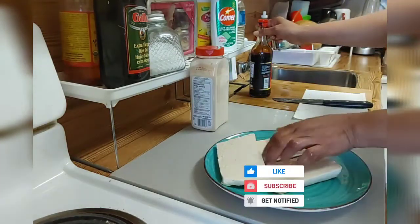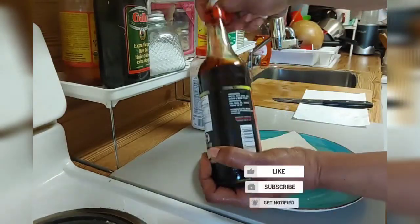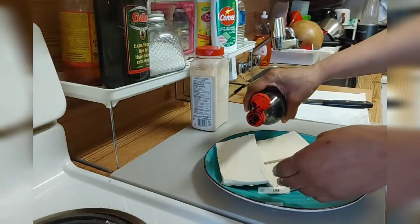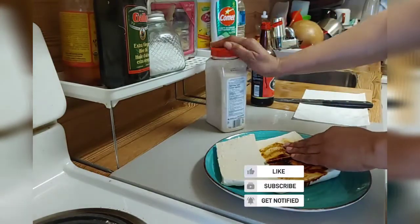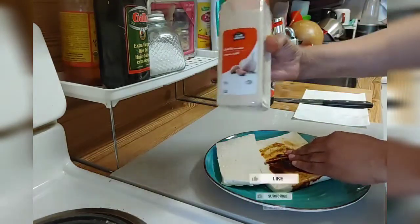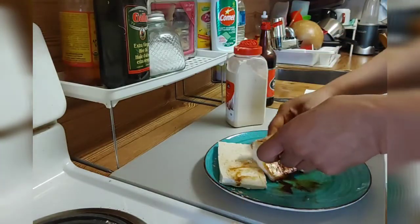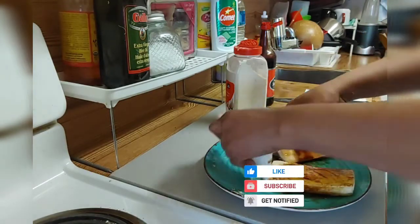I'm gonna put a little bit of soy sauce. Be careful with the soy sauce because it has a lot of salt, so I'm gonna put just a little bit. That one is very very dark. And I'm gonna use some garlic powder — this is all I'm gonna put on it, because the soy sauce already has a lot of salt.